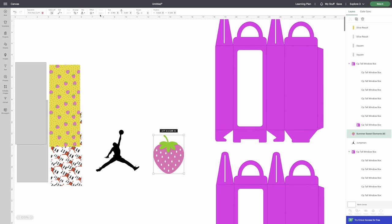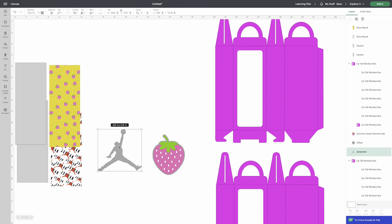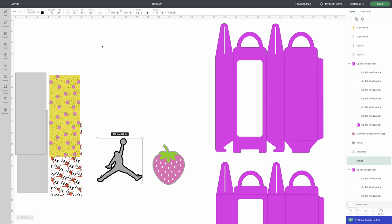Now we're going to create an offset — same as an outline. At the top click Offset. I like it close in for this design, so set it small and click Apply. When you make an offset for a print-and-cut, the offset will also be a print-and-cut, so click that dropdown and change it to a Basic Cut. This image came in as a print-and-cut — change it to a cut. Apply the same offset to the second image.